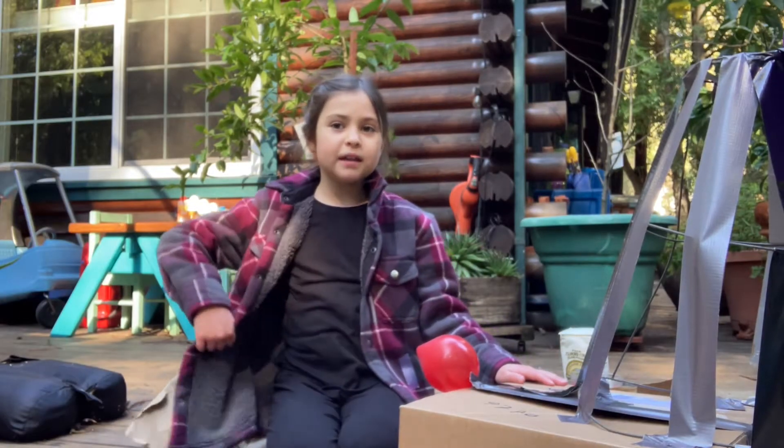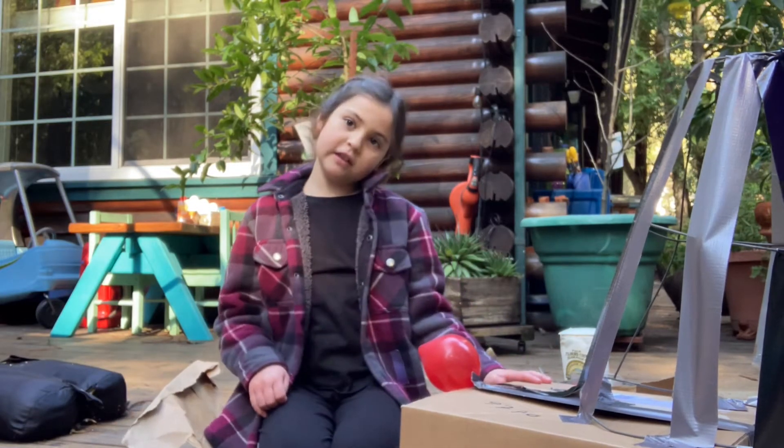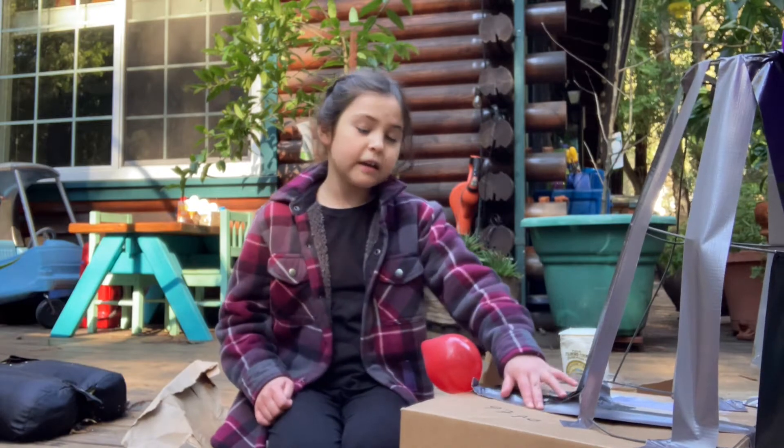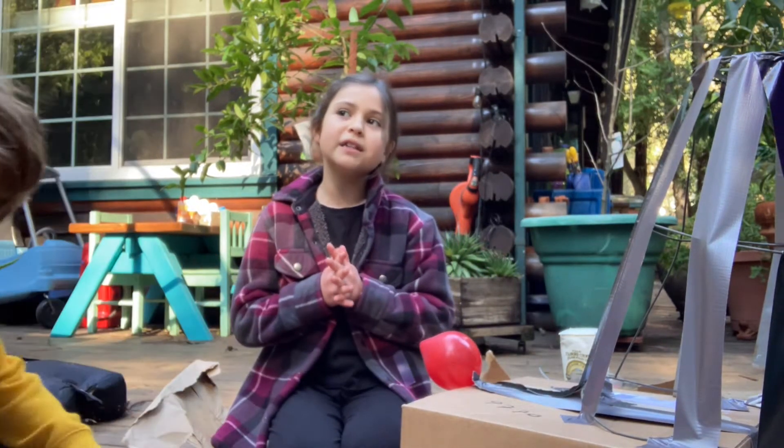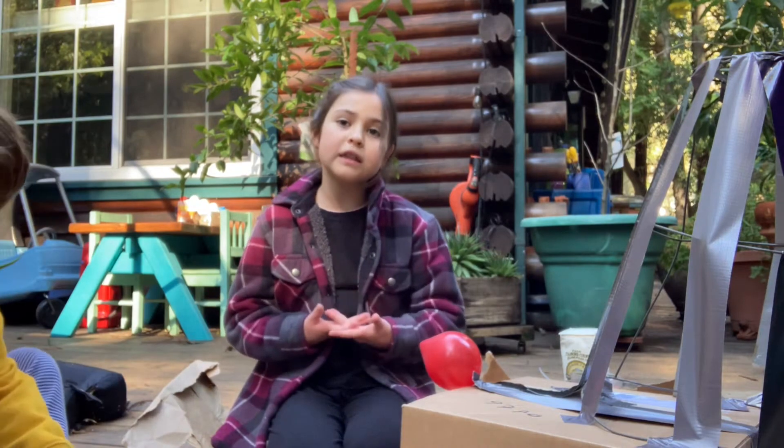Hi everyone, it's me, Elizabeth. As you can see, today I'm outside again and today I'm making a piñata because my STEAM challenge is to make the tallest building.